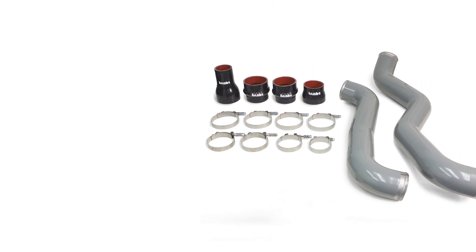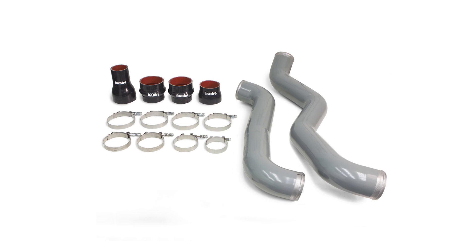Before we begin, let's take a look at the parts. You have your Banks Boost Tubes, driver side and passenger side. A turbo outlet hose, a hump hose which is 3.5 inches to 3.12 inches with a quick disconnect, another hump hose reducer 3.5 inch to 3 inch, a 3.5 inch throttle body inlet hose, one 3 inch spring loaded T-bolt clamp, two Murray 359 T-bolt clamps, and four 3.5 inch spring loaded T-bolt clamps.